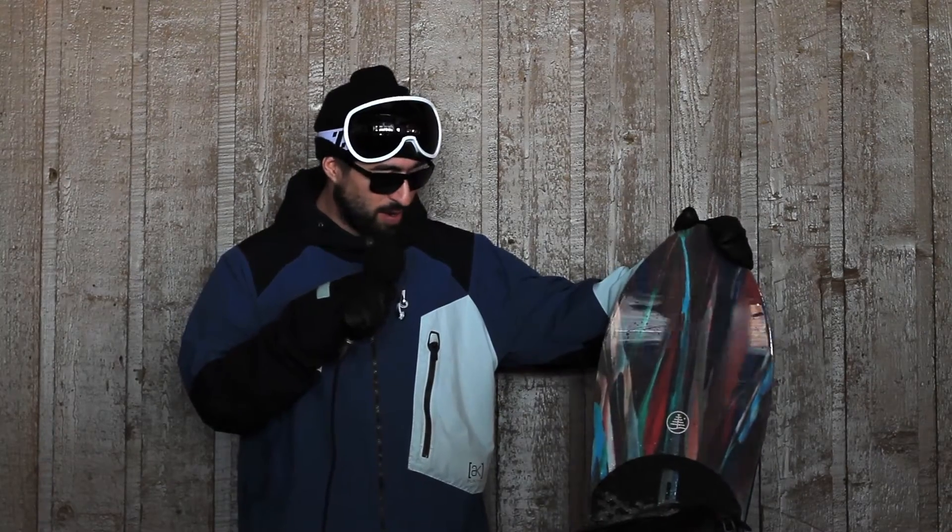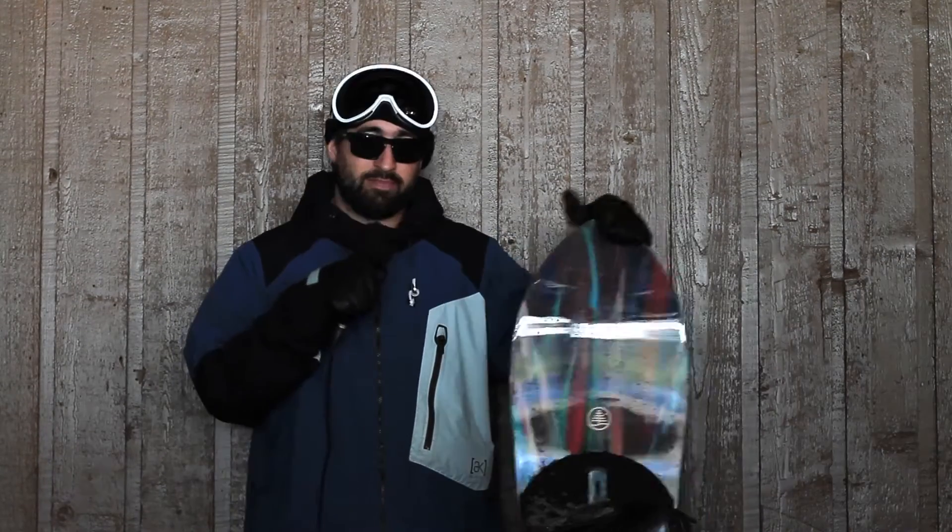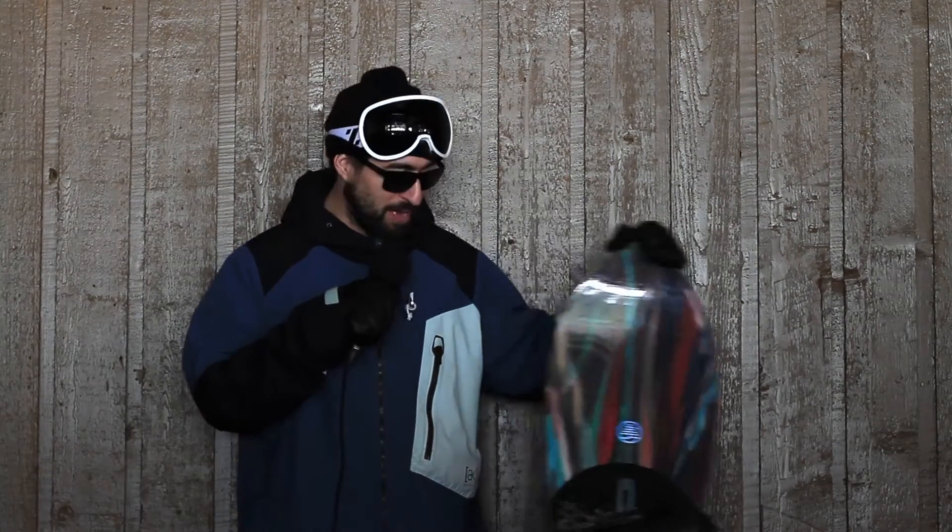You can really get into the carves and lean back on the tail and let it float. Didn't ride it in POW, but I imagine it'd be amazing in that as well.